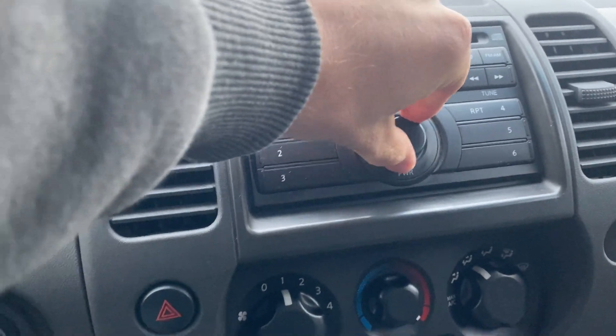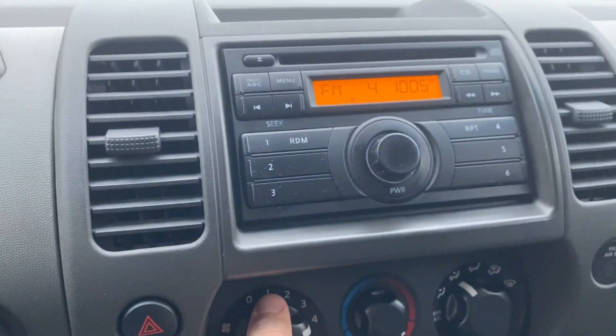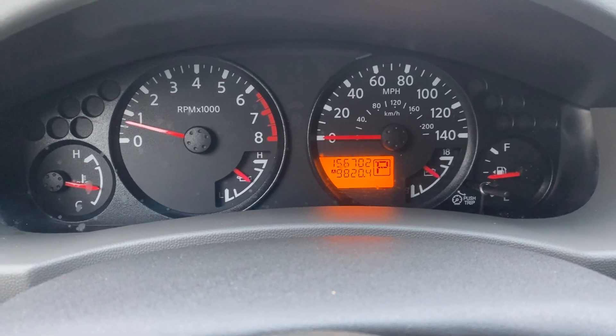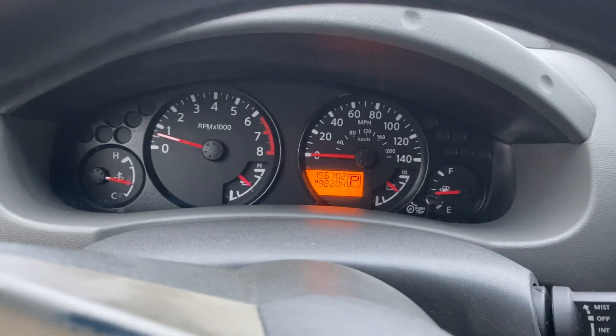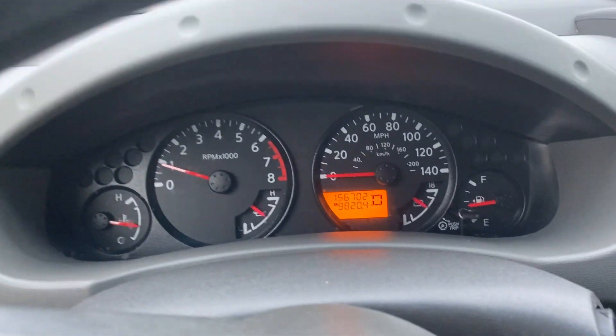The AC and heat work great. Windows work. You've got 156,702 on the odometer, and this is a two-wheel drive vehicle — just wanted to clarify that. Now we'll take it on a quick test drive.